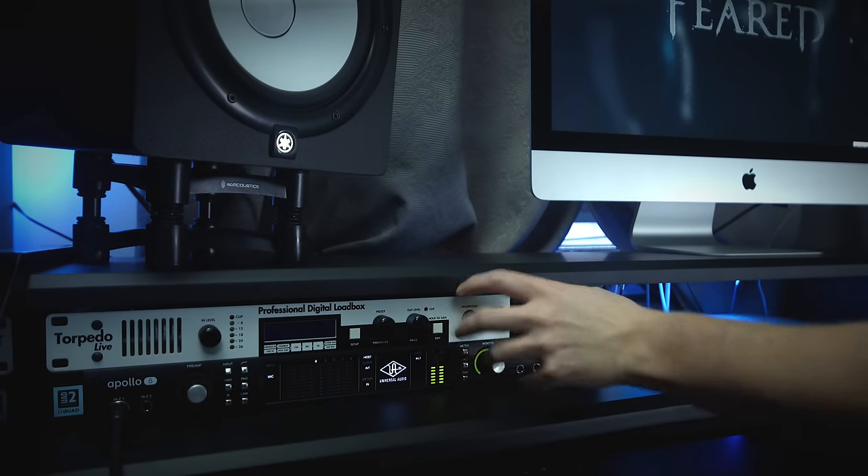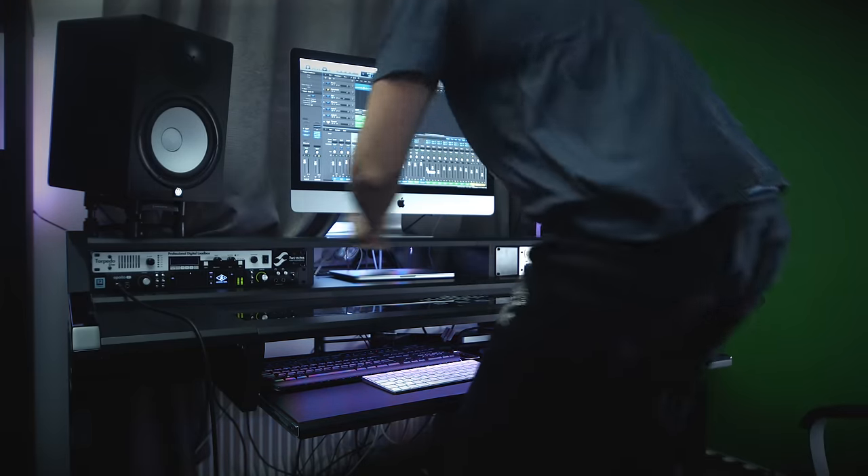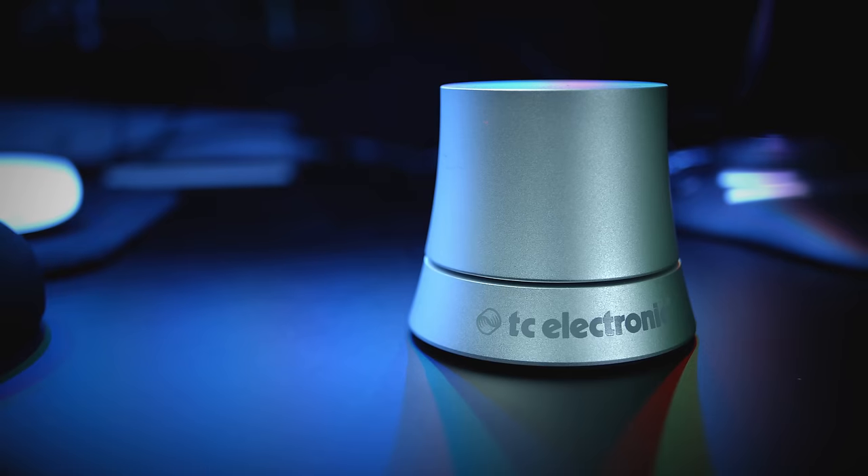Is your volume knob too small? Is your volume knob hard to reach? Does your volume knob go from 0 to 100 way too quick? Recognize any of this? Well, I have the perfect solution for you.